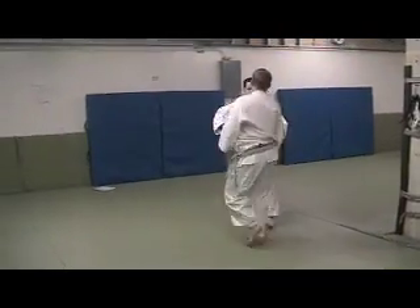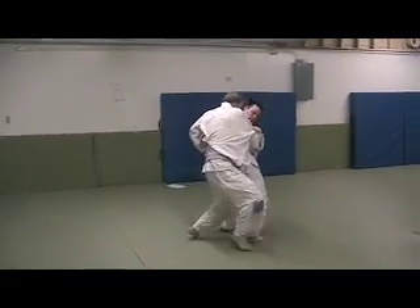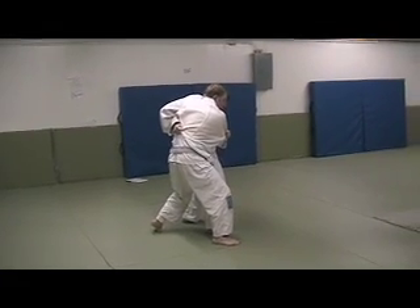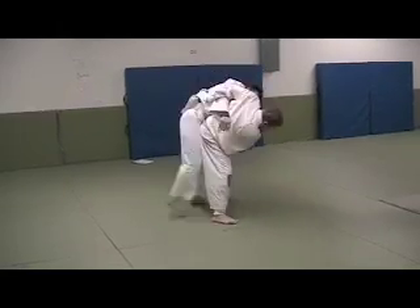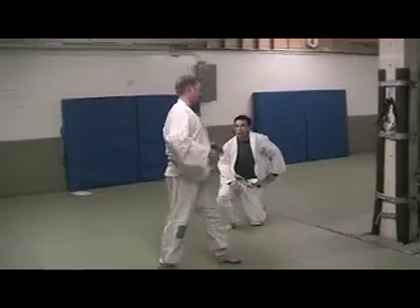This is just a real classic hip throw counter. He comes in, bang, step, get a belt grip on the back side so I have a lift. Now all I do is pop and through. When it's done fast, a lot of times he kind of floats.